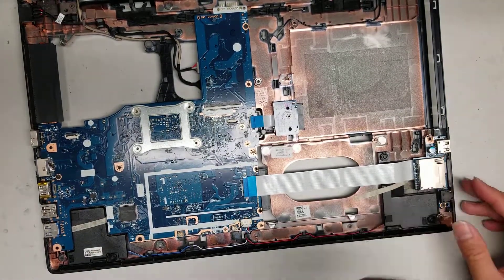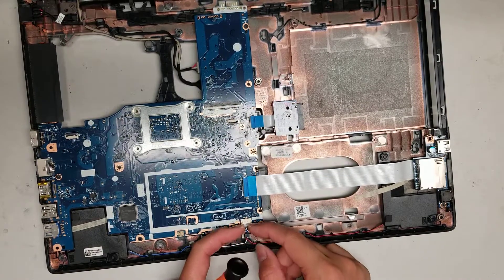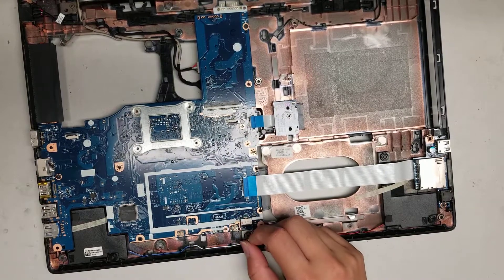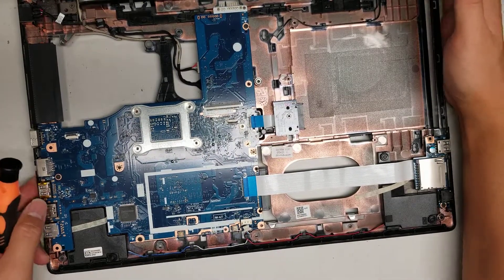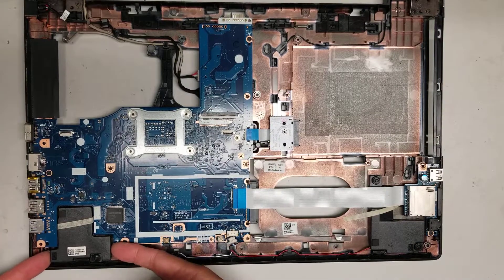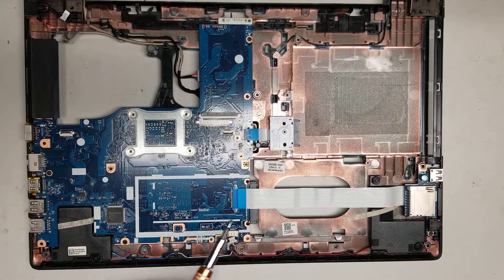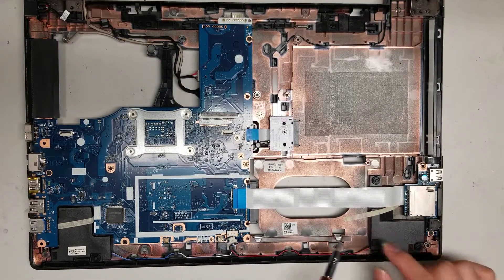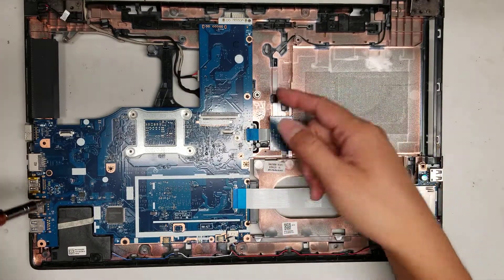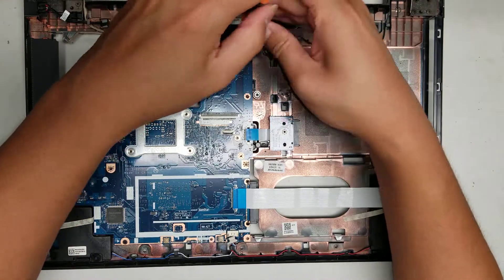I'm gonna remove the speaker connector here. There are two wings — just grab it, wiggle it slowly, and it'll eventually pop out. You can see the two speakers; they're basically just mounted with little rubber tabs so you can pull them up. It looks like it's caught underneath the motherboard here, so to remove this speaker you do have to take this piece out, and to remove the other one you have to take the motherboard out.